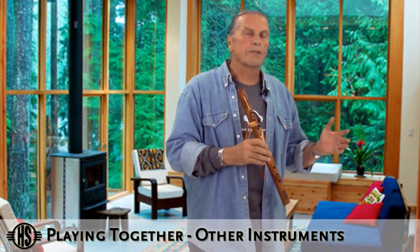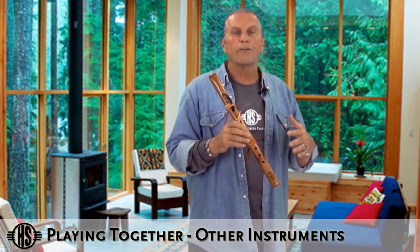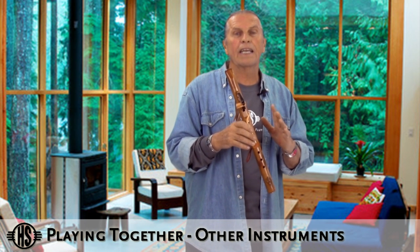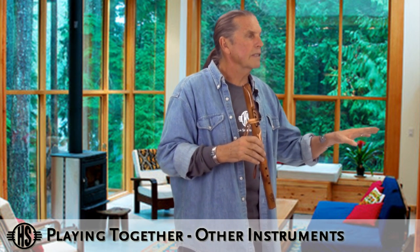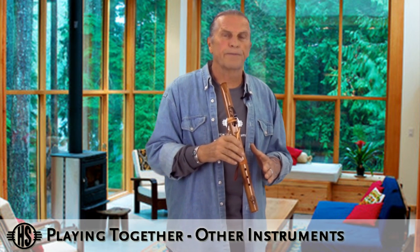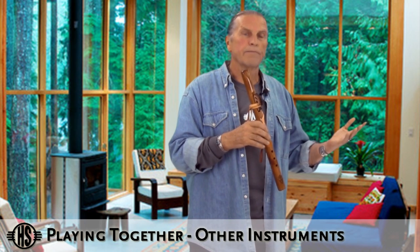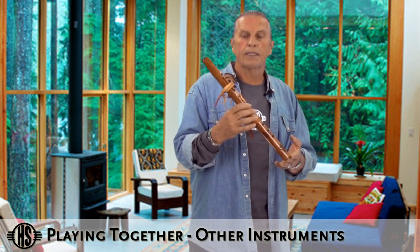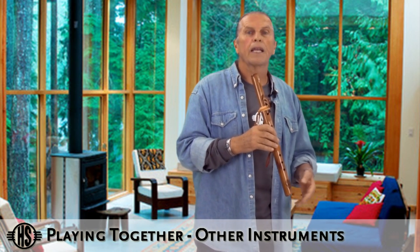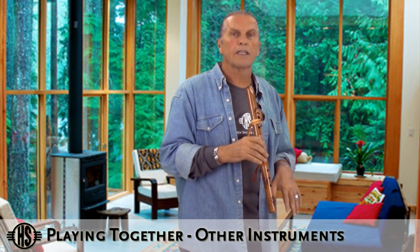When playing with other instruments and other musicians, you have to communicate the key that you're playing in, because the flute is dedicated to specific keys. Other instruments can play quite a few different keys, so they really do have to adapt to you. When you start to play and communicate to the guitar player, let them know what key you're in — in this case it'll be an A minor pentatonic. Let them play in that, and as they're playing, tell them to go ahead while you listen for a little bit.